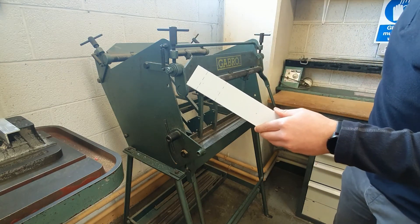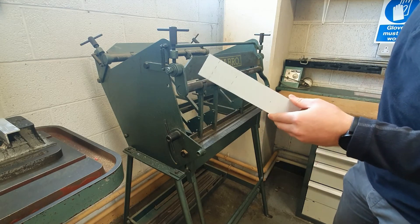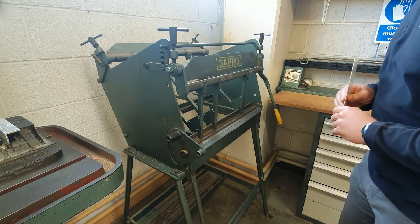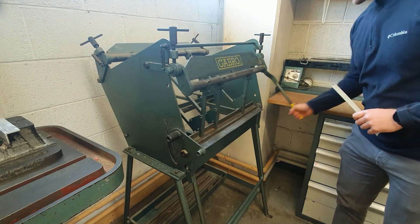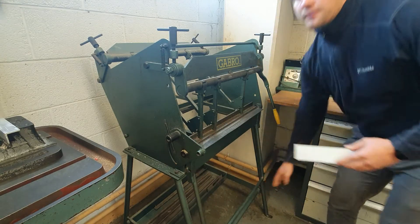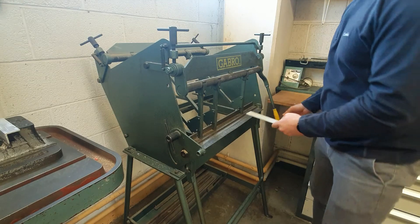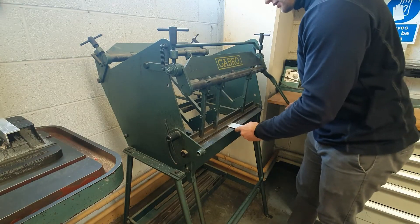One to two millimeters — anything thicker normally wouldn't be bent on this. Here is the clamp, so the yellow handle clamps in the piece, and this is the folder here. We will have all our lines marked with a dash line for our bend line, so we place it with the line on the clamp here.